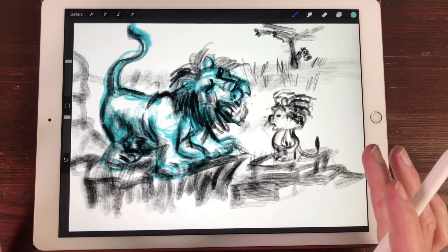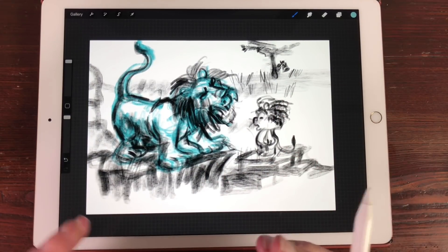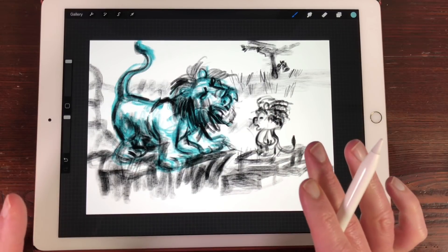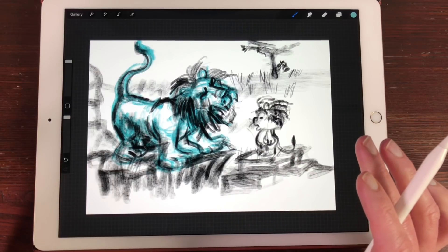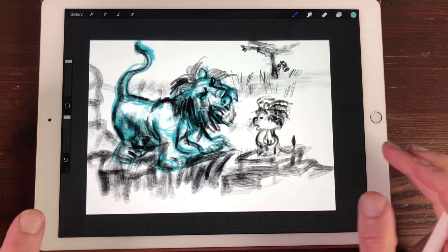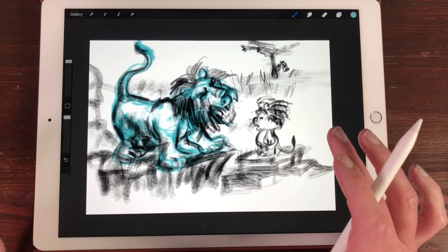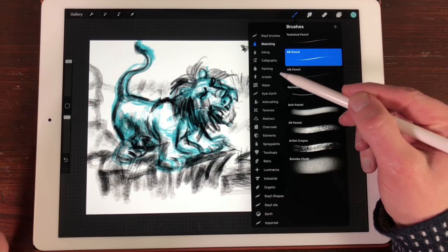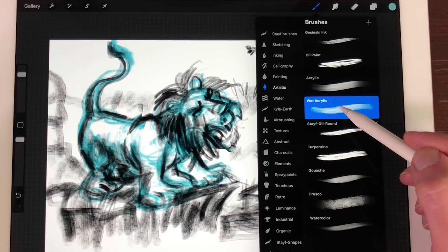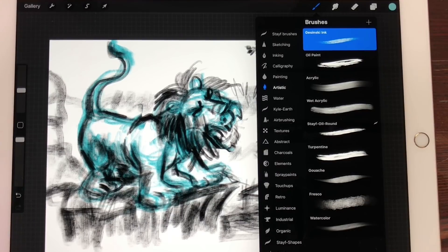So what he really would like to see is how I paint things in Procreate, maybe do some acrylic paint and show which brushes I'm using. For this demonstration I'm going to use an old sketch for a children's book about Cubby the Lion. The acrylic brushes can be found under Artistic — there's the Acrylic brush, the Wet Acrylic, and I'm also going to use the Kaczynski ink which has a little more structure.